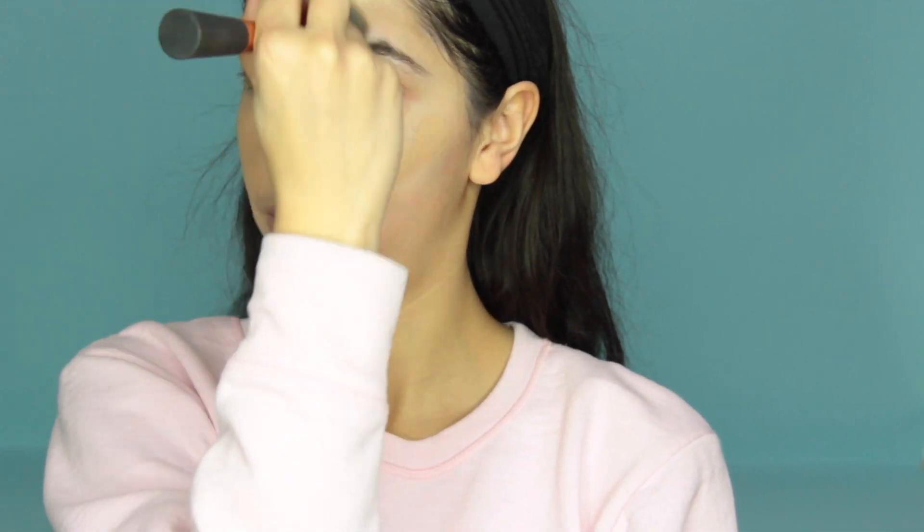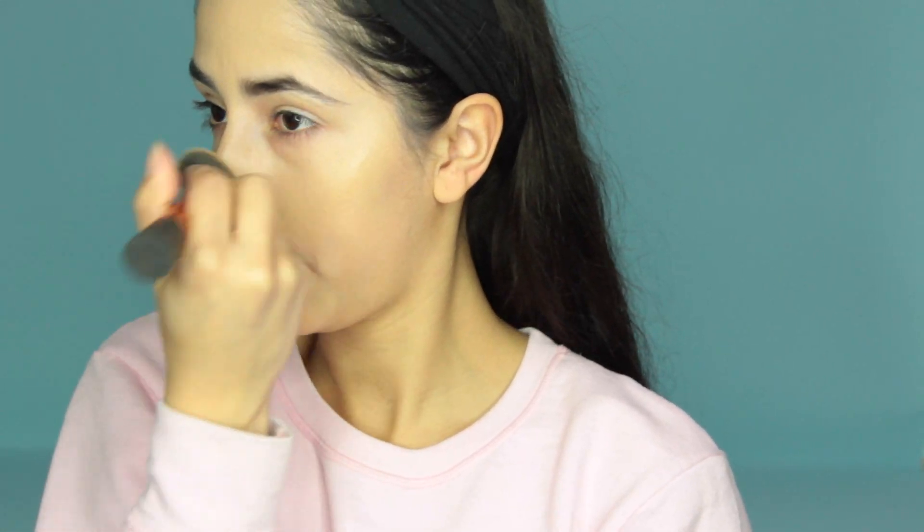Before anything, if you want foundation on, apply it now. It's not required for this look, but it's best to apply it first — you'll have a hard time applying it once all the other makeup is on. I don't like Dollar Tree foundation; it only comes in two colors and both don't suit most skin tones, so I wouldn't recommend those.